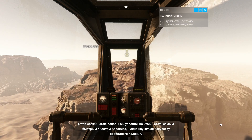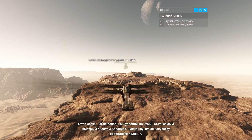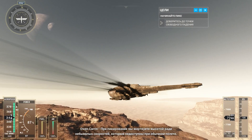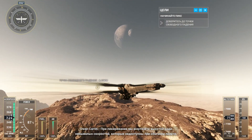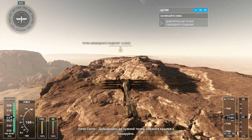You've proven you can handle the basics, but to be among the fastest pilots on Arrakis, you need to master the dive. Diving trades altitude for speeds that would be impossible to reach in standard flight. When you reach the dive point, fold the wings to dive.